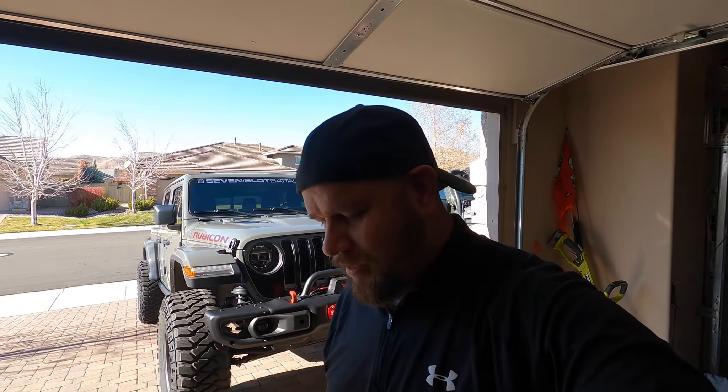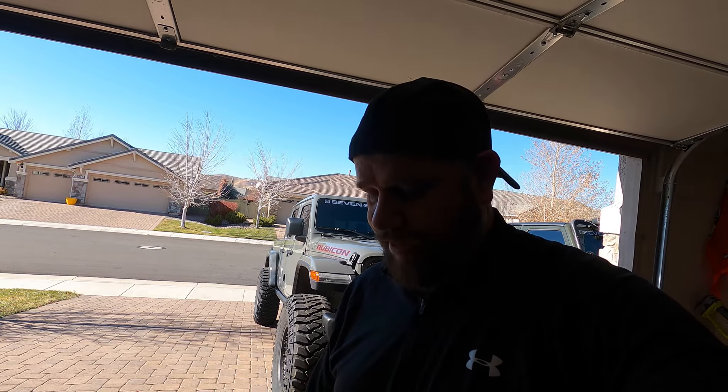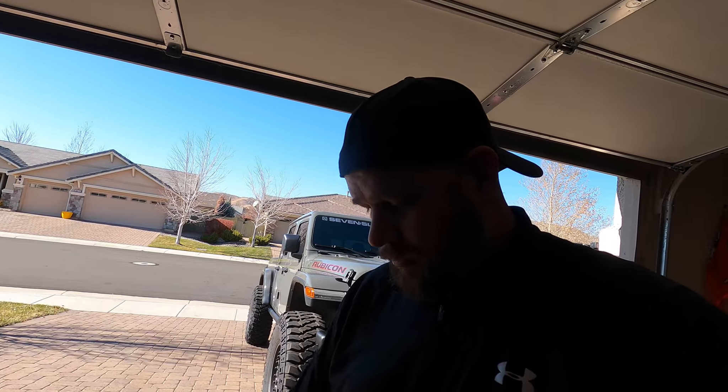Good morning YouTubers, I got something new today that we're gonna install in the Jeep — something Mopar just released. A lot of people have been waiting for this. I jumped on it as soon as I saw it came in stock. I did get this from a Mopar direct distributor called BAM Wholesalers — they sell a bunch of Mopar parts and pretty reasonably priced. So without further ado, let's show you what I got.